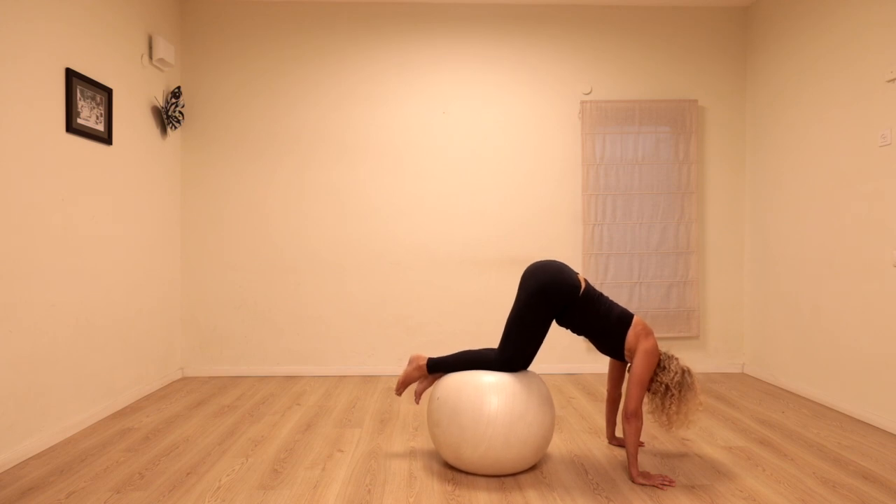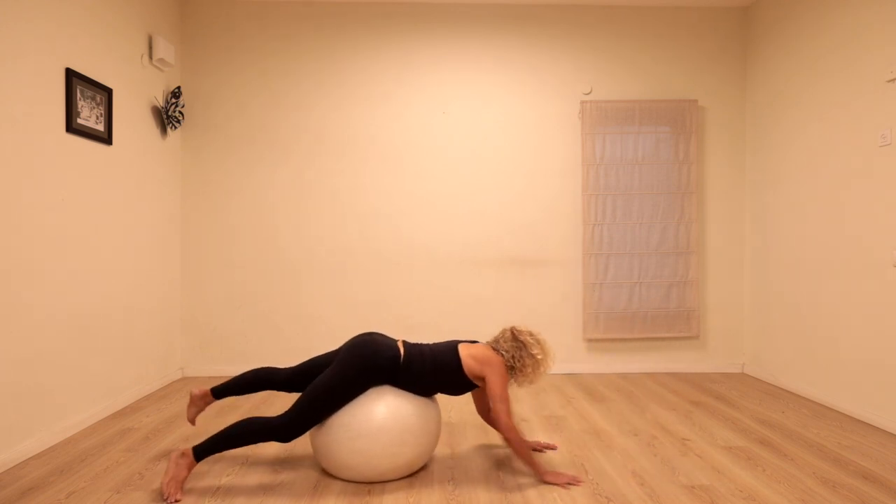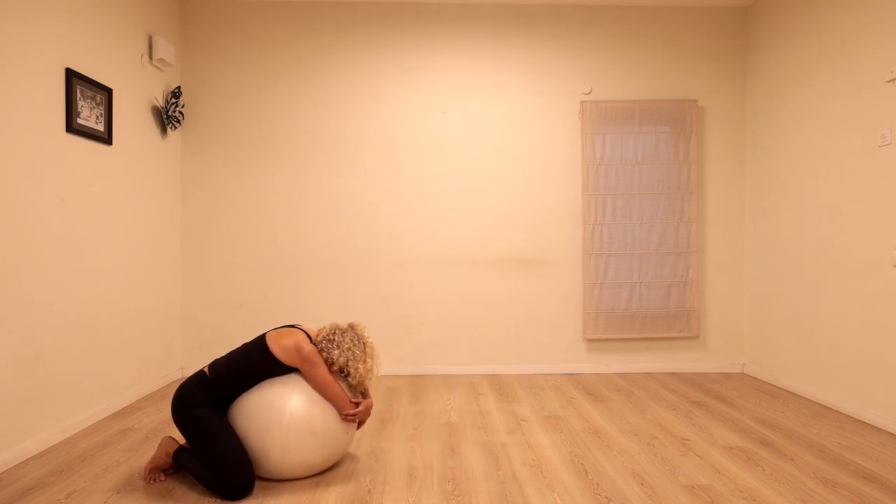Bring yourself all the way up and back. Just give the ball a hug, relax over.